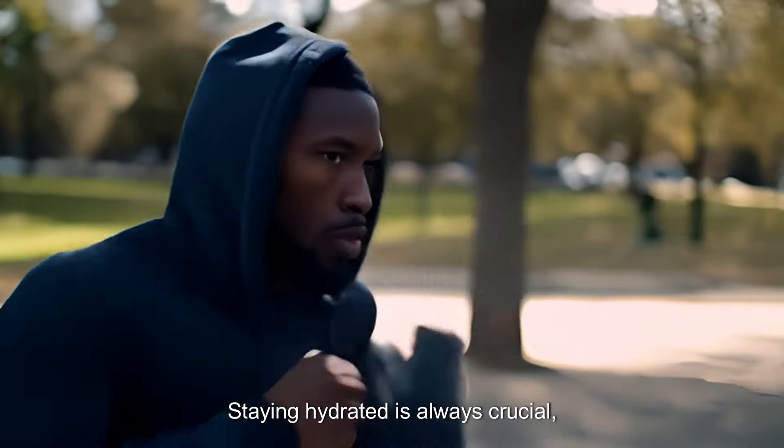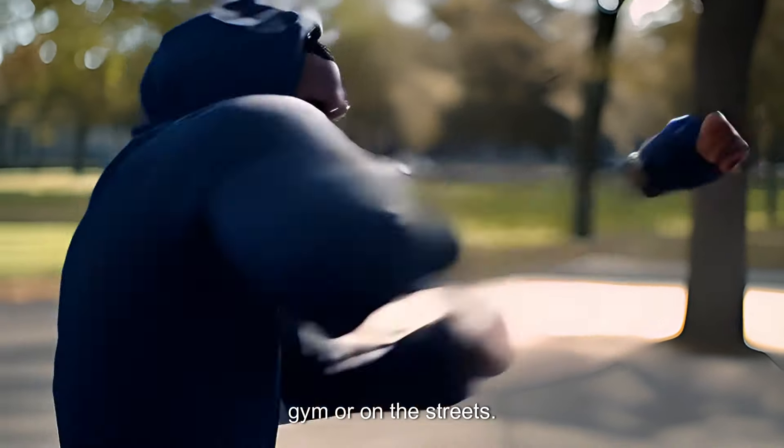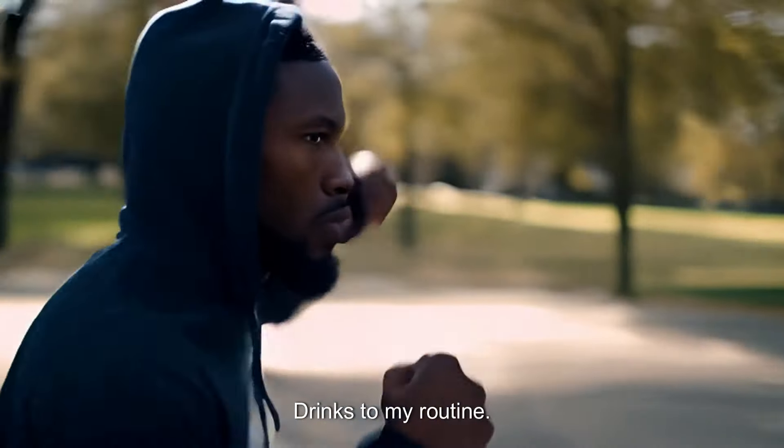Hydration. Staying hydrated is always crucial, especially when I'm sweating it out at the gym or on the streets. I aim to drink at least 8 to 10 glasses of water a day and keep a bottle of water with me at all times. If I need an extra boost, I'll add some electrolyte drinks to my routine.